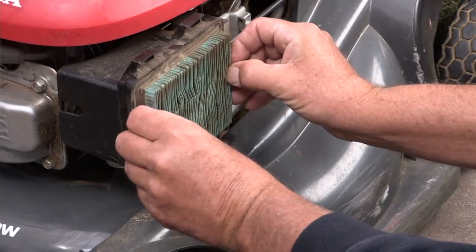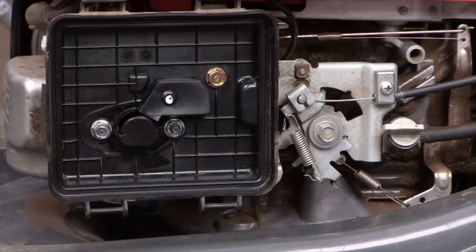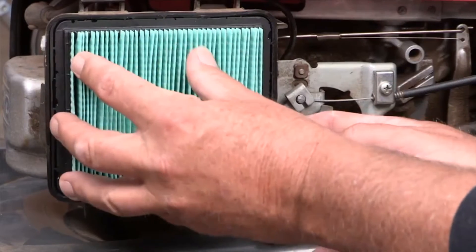Next, let's take a look at the air filter. It's often overlooked. It's usually pretty easy to get to, so you want to take the cover off, inspect it, clean it if you can, but if it's too dirty, replace it.